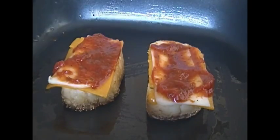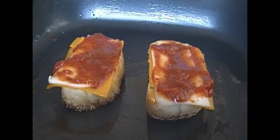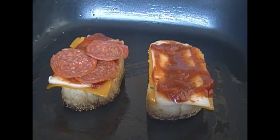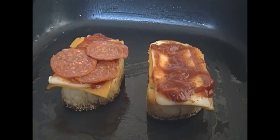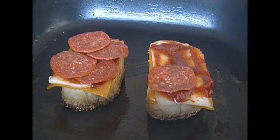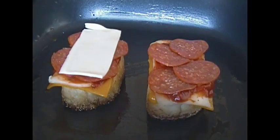Now I have pepperoni right here. You can also use turkey pepperoni for a lower fat version. And I'm just going to place that pepperoni on top of that sauce very quickly. And I'm going to add some more mozzarella cheese.